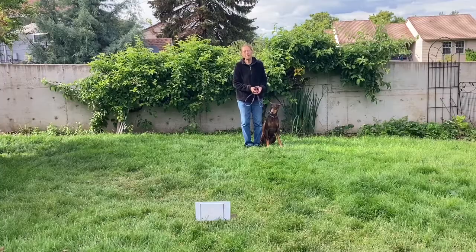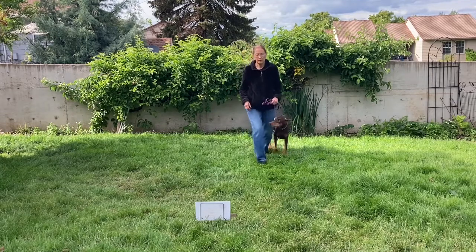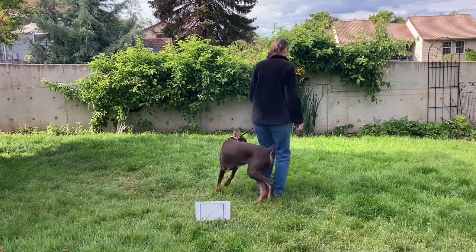The number 9 Rally sign is a 270 degree right turn. Again, this exercise will be performed in front of the sign since it is a change in direction before the handler passes the plane. The principal part of the exercise is the dog and handler will make a tight 270 degree turn to the right. Heel, about turn, yes.